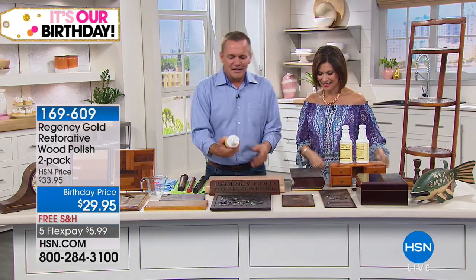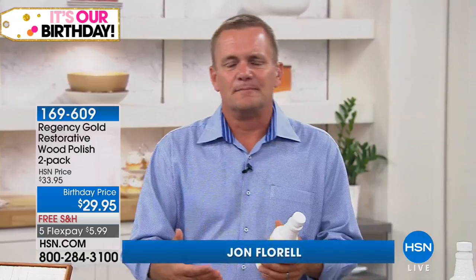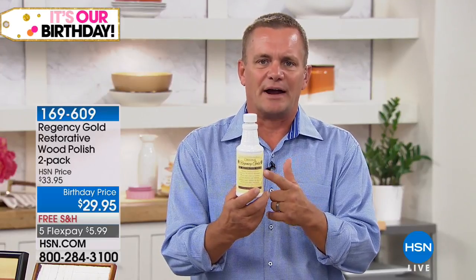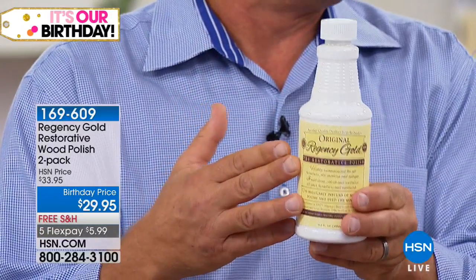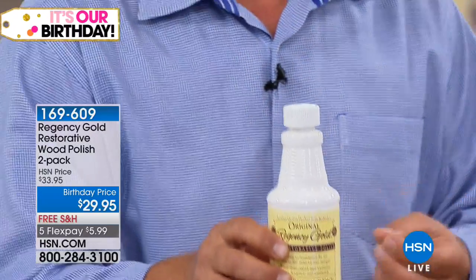Every day we have dusting polishes, we do weekly dusting, but when it comes time to polishing all of the wood floors and woodwork around the house — your furniture especially — Regency Gold was originally developed over a hundred years ago by an English wood craftsman. It's the exact same formula we have today; the only difference is the bottle it comes in. This formula works a little bit differently than what most people think of as a wood polish.